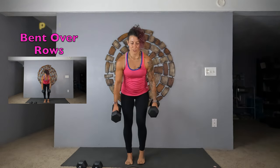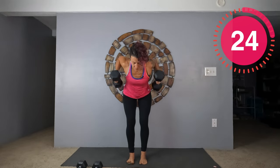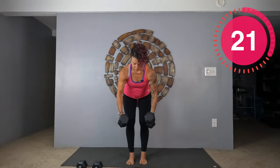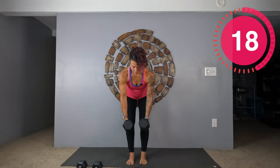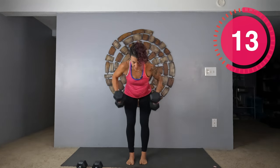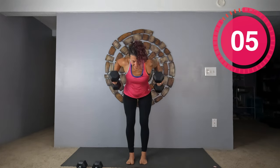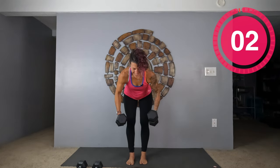Now you might want to pick up your lighter weights for the bent over row — it's up to you. I'm going to use my same weights. Last one, get one more in for me. Great job.